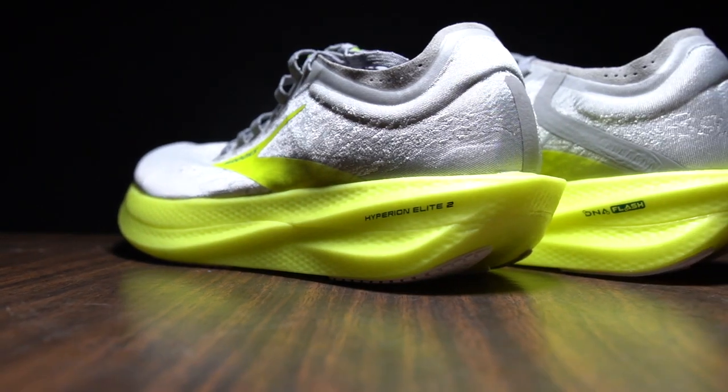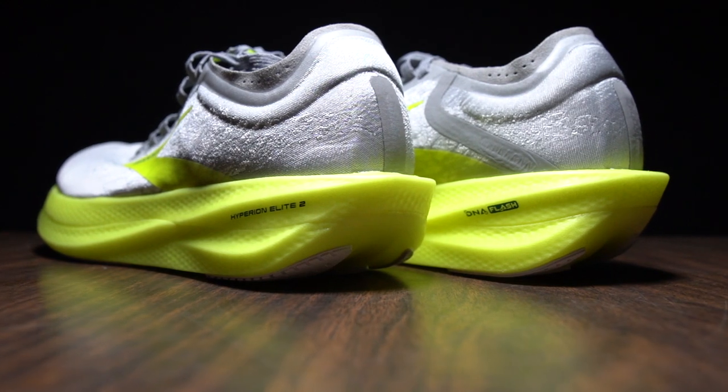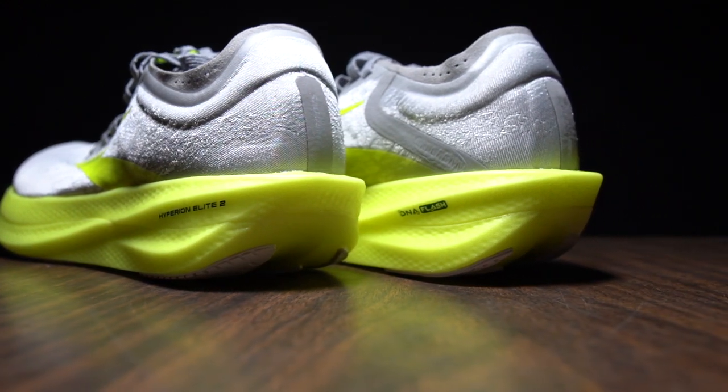Before I get to my thoughts on this shoe after just the first run, some disclosures: this is a pair of shoes I purchased with my own money. No one sent it to me, no one's reimbursing me for any purchase price, and no one's going to get a chance to preview any of my thoughts or footage before you guys get a chance to see this video on YouTube.